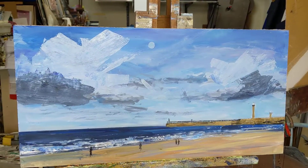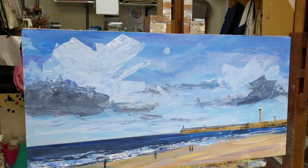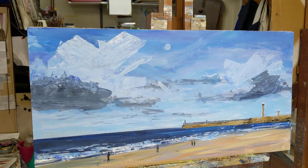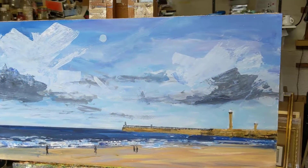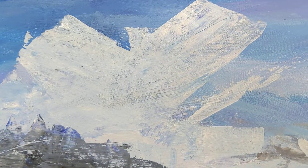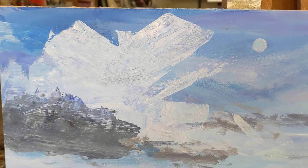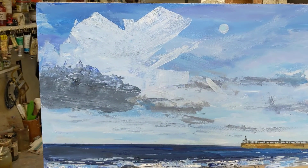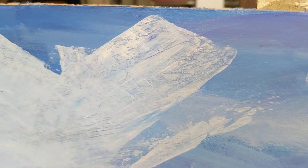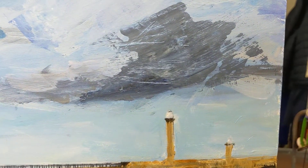I enjoy doing these clouds. I've done them quite impressionistically — there's no real detail in those clouds. They were done largely by using the side of a little piece of perspex that I've got as a palette knife, applying it in one big block of white paint. I've also enjoyed scraping it back a little bit, so you can see where the paint has been scraped back and a little bit of the paintwork underneath is visible.